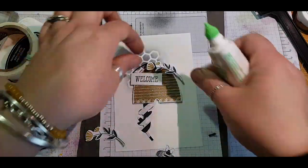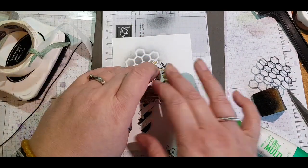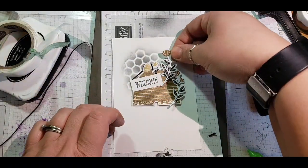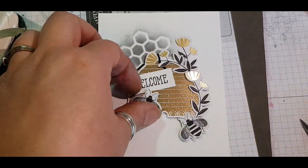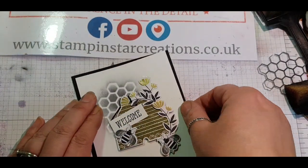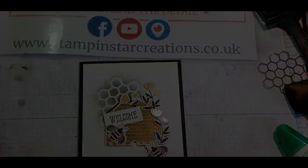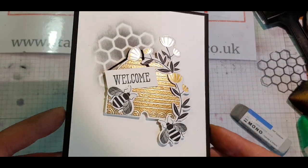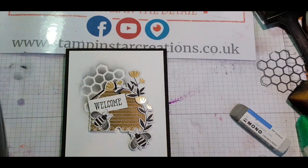I go ahead and use dimensionals for my beehive to pop it up and give it a focal point, then wrapped my little sign around the flower to make it look organic — like they're hanging off the flowers. I literally tear a bit of the flower off to make it slot in behind the rest, cover up that bottom stem with a bee, and stick those down. I mounted it on Basic Black cardstock and I really love how this card turned out — I had to use my rubber to get off any ink marks left on the card.